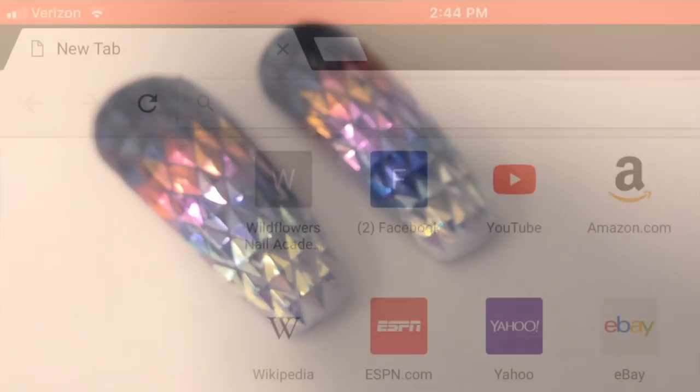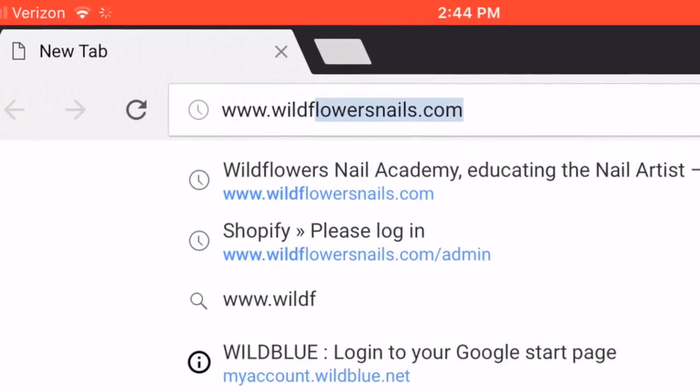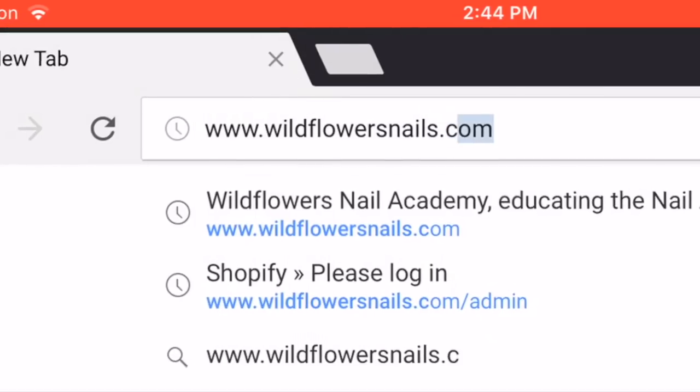If you guys want to pick up this stuff, our website is www.wildflowersnails.com. These are called the 3D Diamonds, and I use the clear puffy gel, the ombre brush, and the fidget stylus.